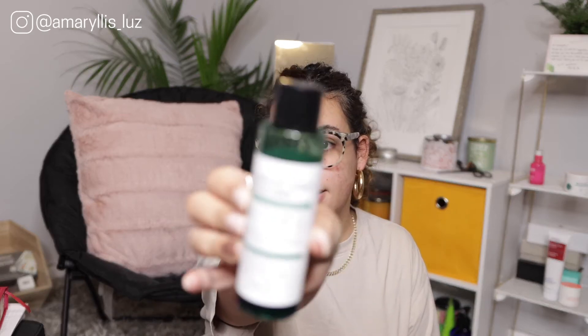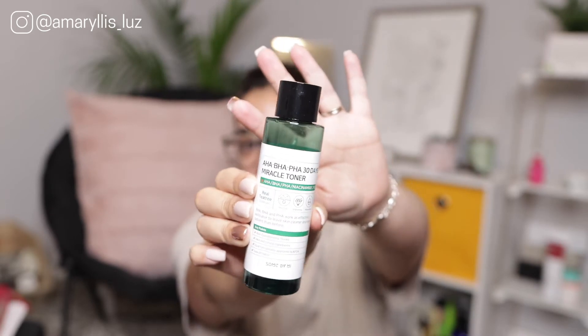Next is the Some By Me AHA BHA PHA 30 Days Miracle Toner. I've mentioned this a couple of times in previous videos — I usually incorporate it in my nighttime skincare routine. This toner has AHA, BHA, and PHA, which are hydroxy acids that function as mild exfoliants. They work to cleanse the pores deeper than just the surface layer.